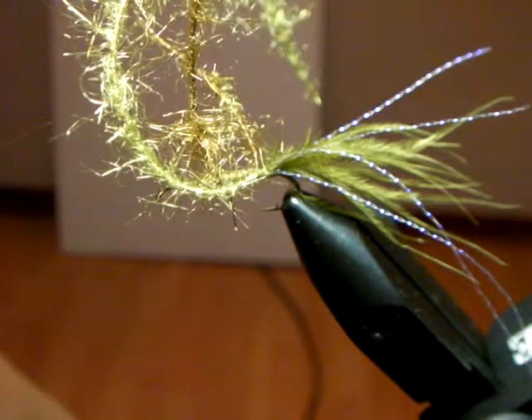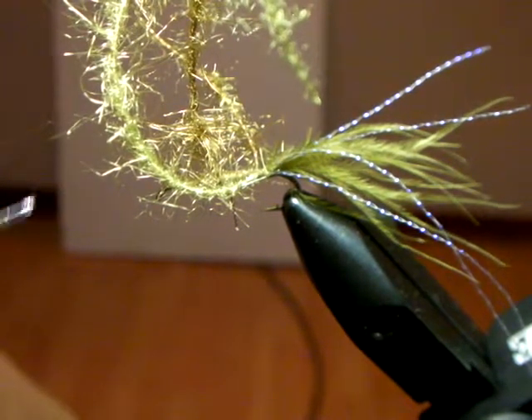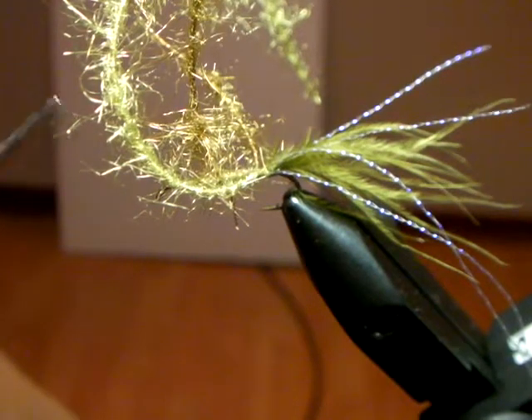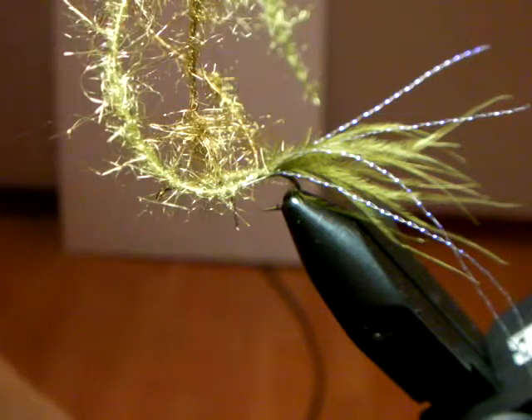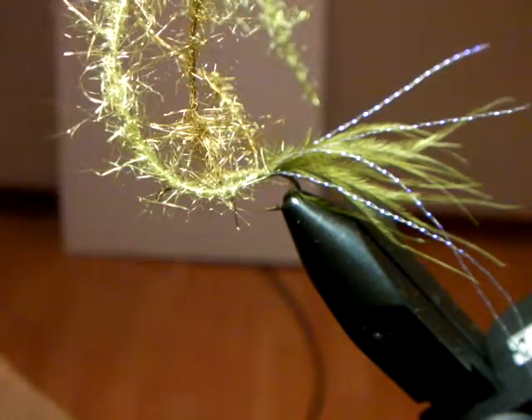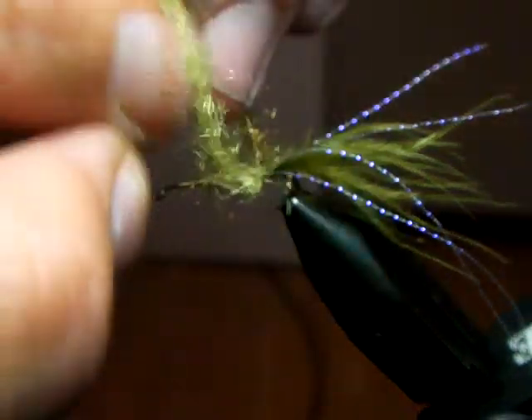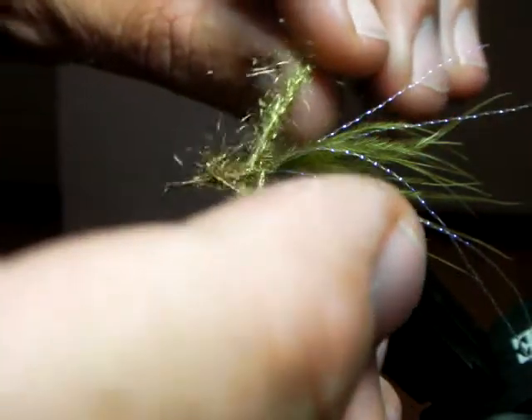Whichever color is on top - the one that goes over and through - will be the color that stays on top of the shank of the hook. So when you tie that way, now remember they change around. You've got to work back to front, not the same way. To start it off, I want the dark color on top - there it is. Push it through the eye of the hook. There's the dark one on top.